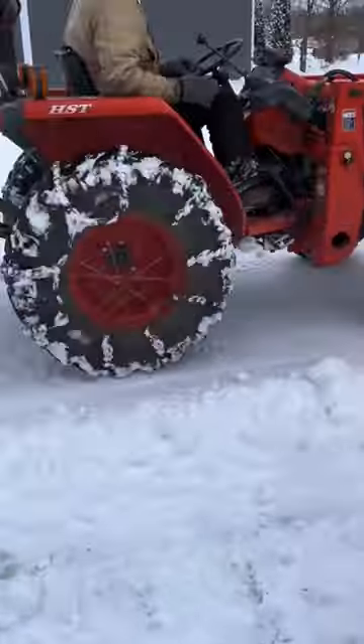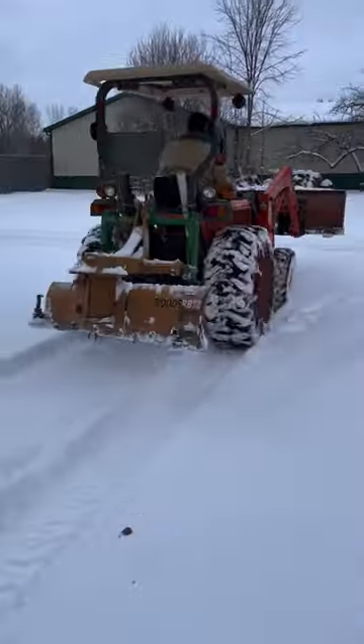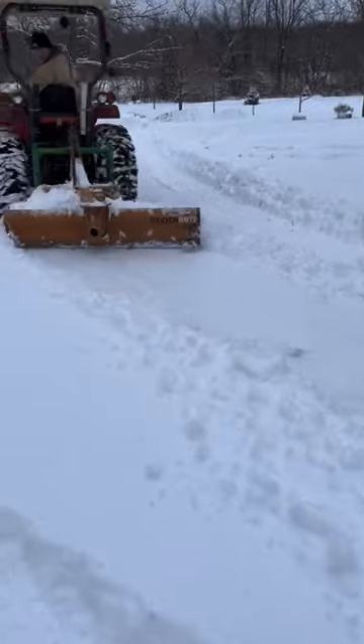If you've never used tractor chains before, or chains on any vehicle, they make a huge difference in your traction, and I probably wouldn't be able to do this job without them.